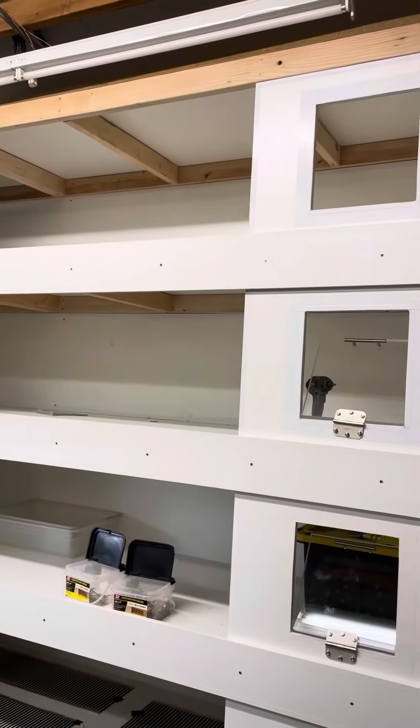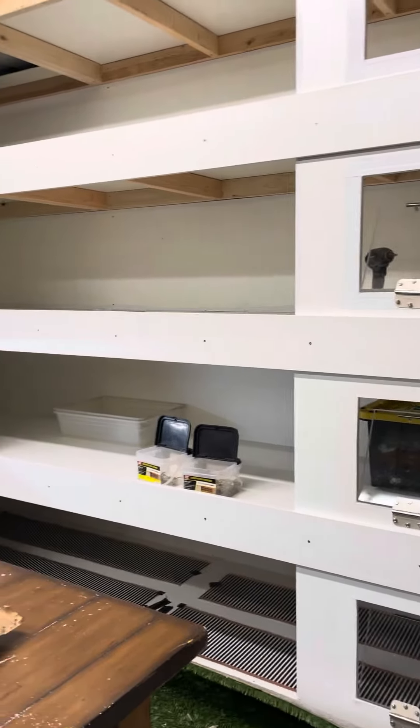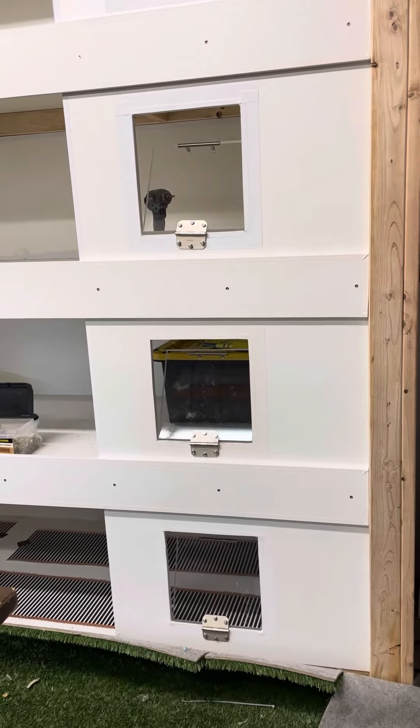The top one and the bottom one have to be shorter. And then the doors are next, and we're almost there.